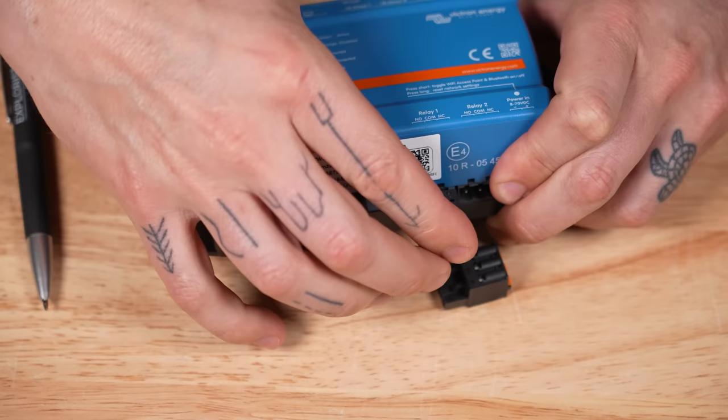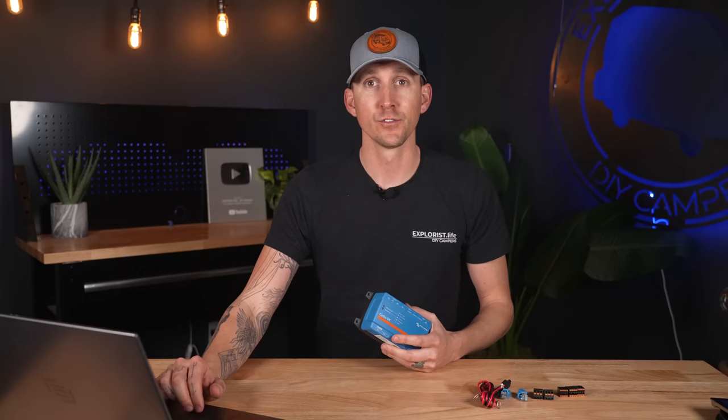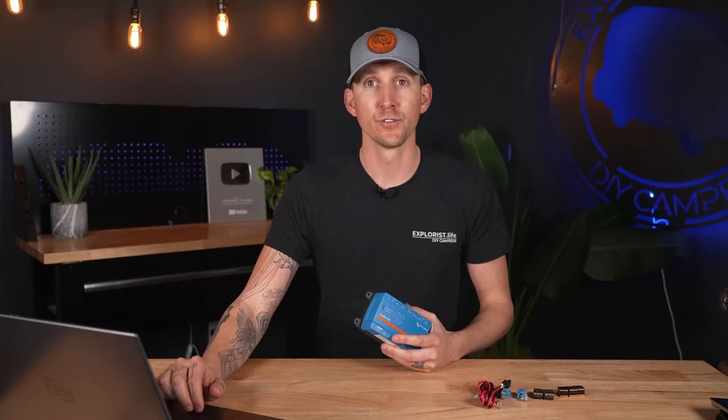The relay terminals allow the Cerbo GX to control an external relay to turn something on or off depending on various set points programmed within the Cerbo GX — for example, a generator auto start, a buzzer, a warning light, an alarm, a hot air vent, or really anything that a relay could normally control.